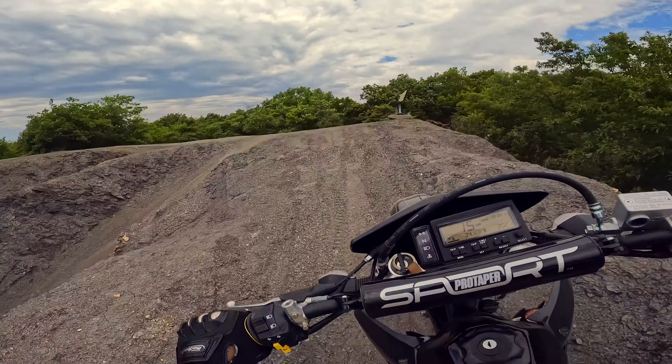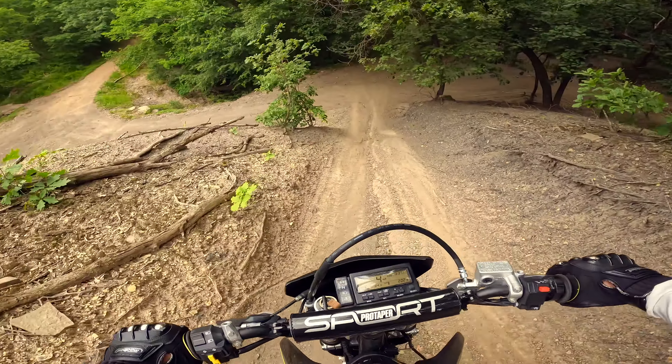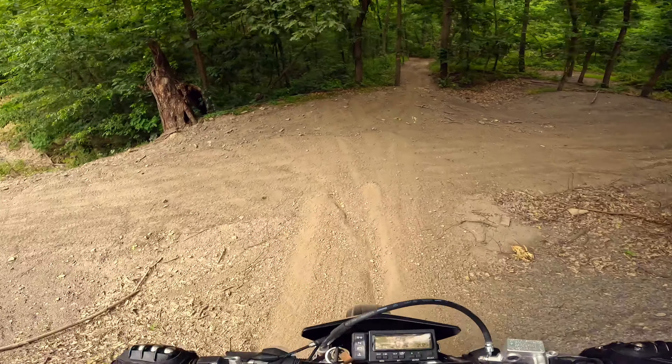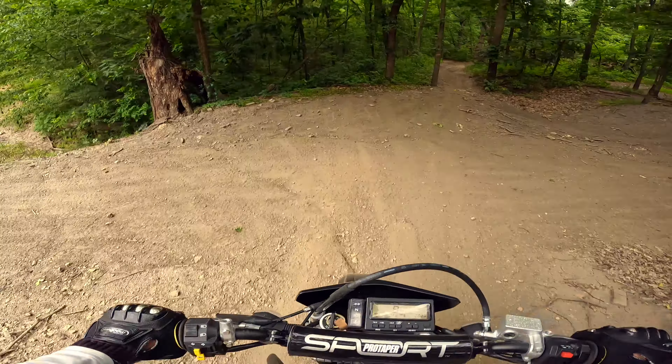There's monster climbs back here. This is insanely steep — did not know this was back there. Oh my gosh. Brakes are both locked up and we're sliding — that's how steep this is. We almost wiped out right there.